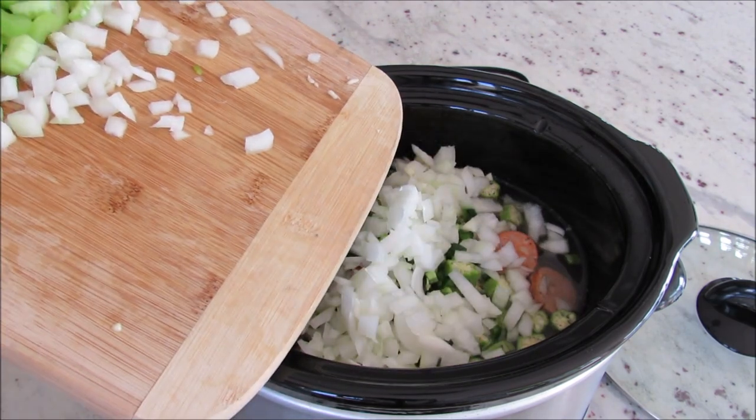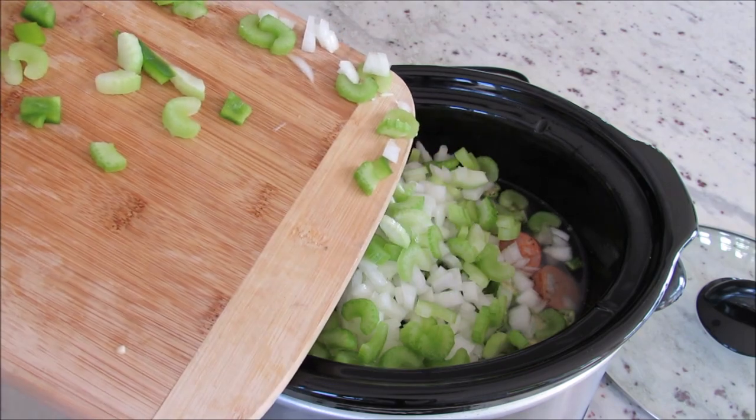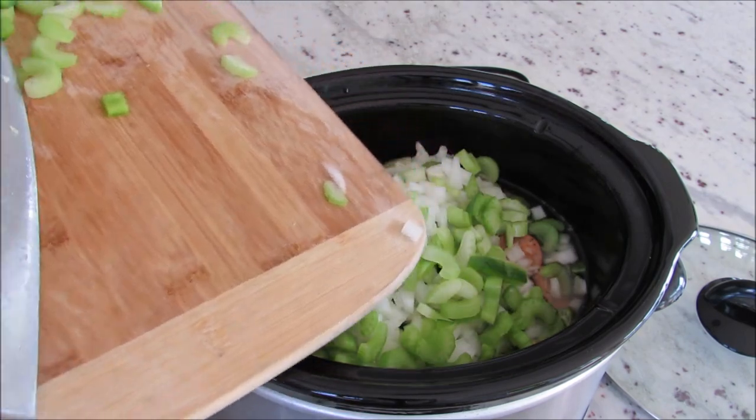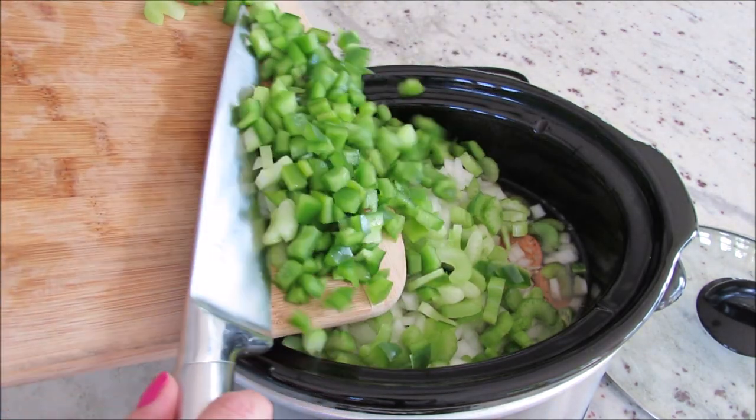So I made it without the roux and honestly it tastes so good — there is tons of flavor, I feel like it's a great consistency, so you really don't miss it. But if you want to add a roux, feel free to do that as well.